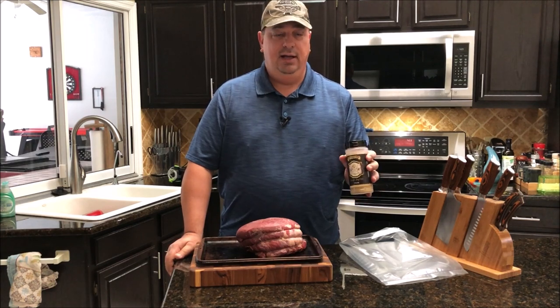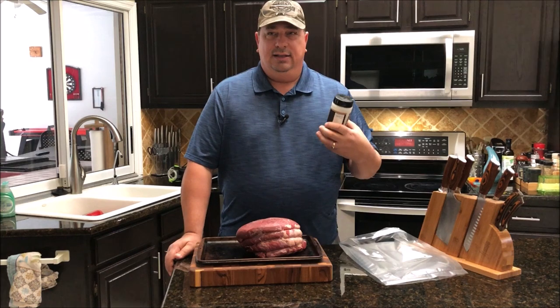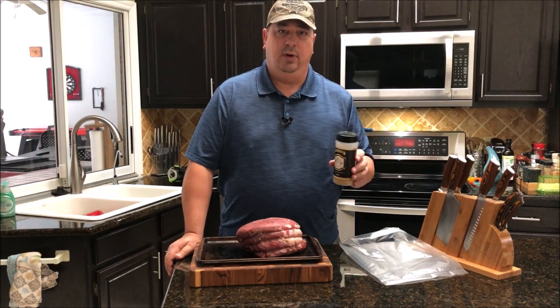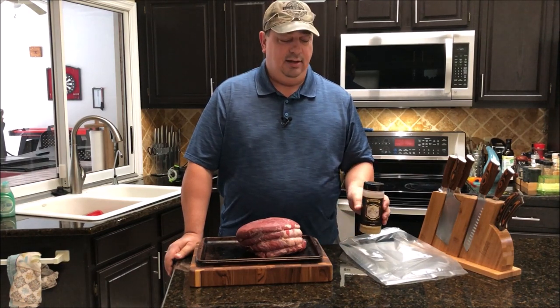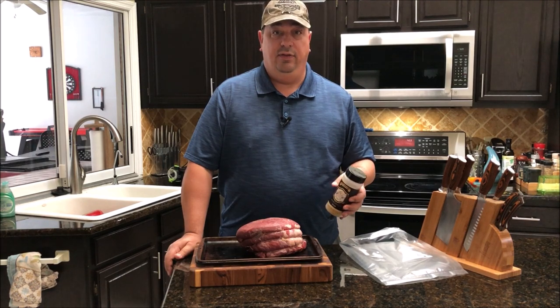I've used this a couple times already. It's got a really good flavor to it — more layers than my normal beef rub, which is just salt, pepper, and garlic. So I like to use this every once in a while just to change it up. I'm gonna go ahead and season this up, then throw it in the bag and put it in the sous vide. We're gonna cook this for 48 hours at 134°F.